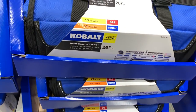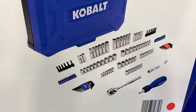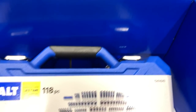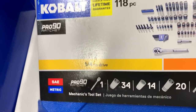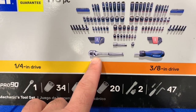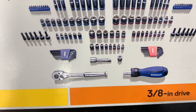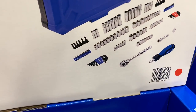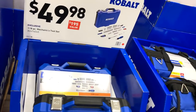No price on the 267-piece here. It's $49.98 for the 118-piece mechanics tool set — I'm not a big fan. You don't get very many sockets and it's only quarter and three-eighths inch drive with what looks like one ratchet. Maybe it comes with an adapter, but like I said you get more bits and Allen keys than sockets — not the best bang for your buck in my opinion.